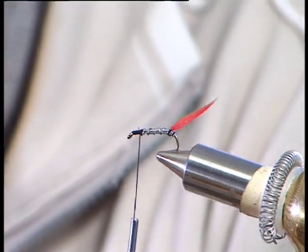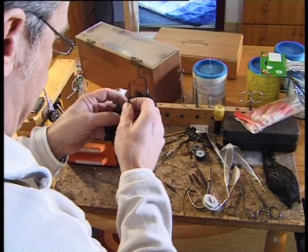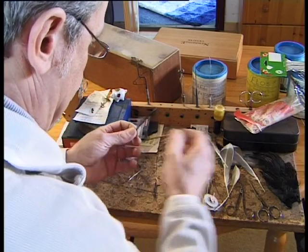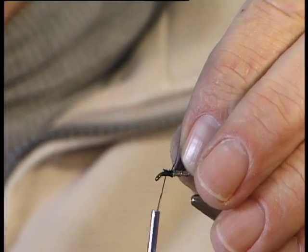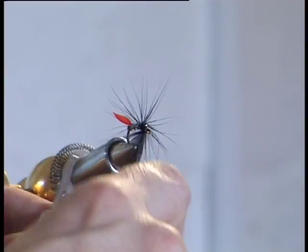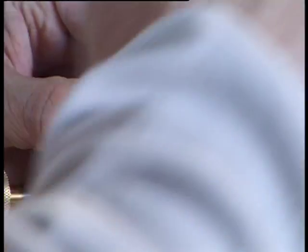The hackle for the Butcher is black and soft. I trim that in the usual way — in other words, take off the fluff and tie it in. This gets two turns; two turns is more than enough. One, two. There's the hackle ring. Take this back a wee bit and give it a nice shape.